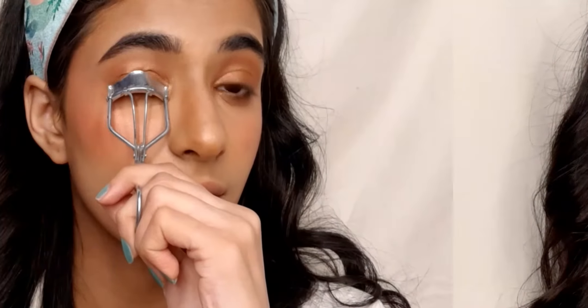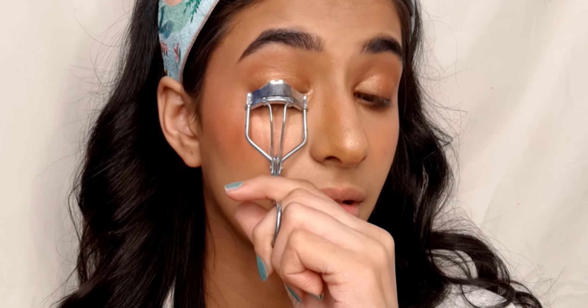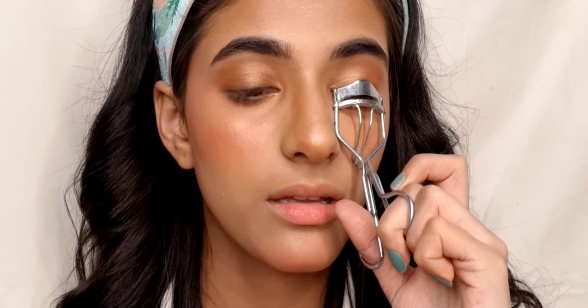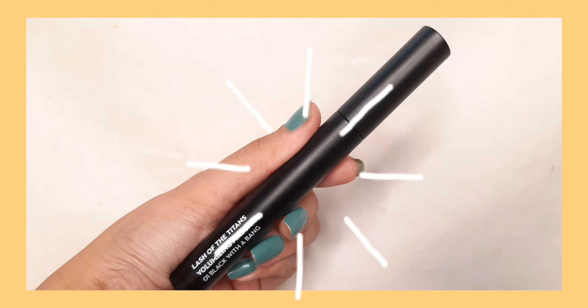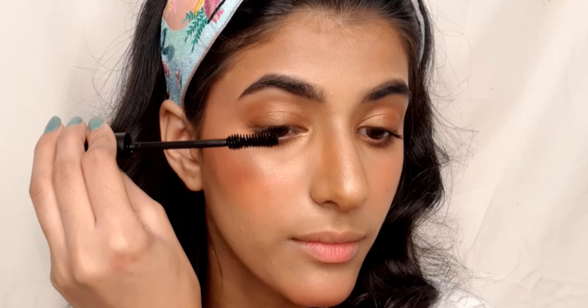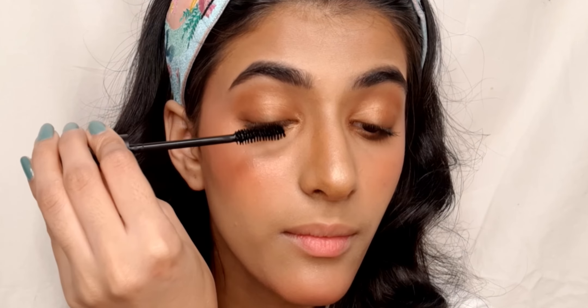Curling my lashes using an eyelash curler. For mascara I am using the Sugar Law of the Titans volumizing mascara, applying it in a wiggly motion to my lashes.